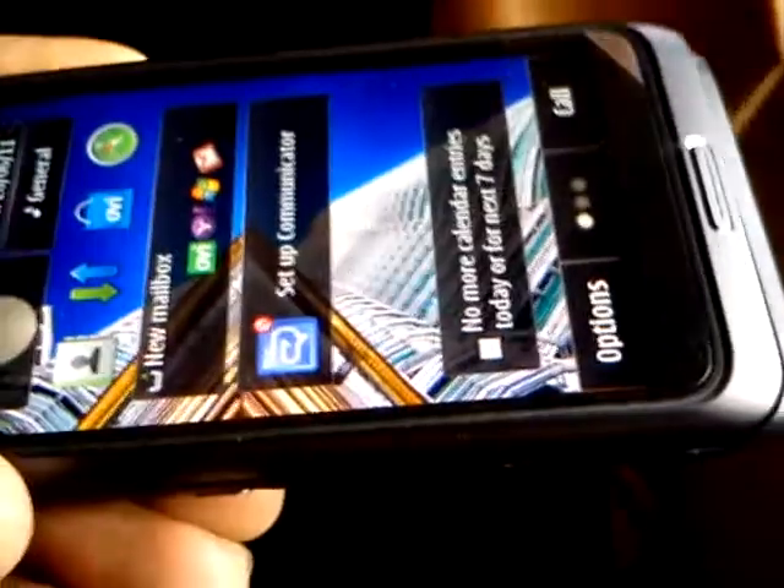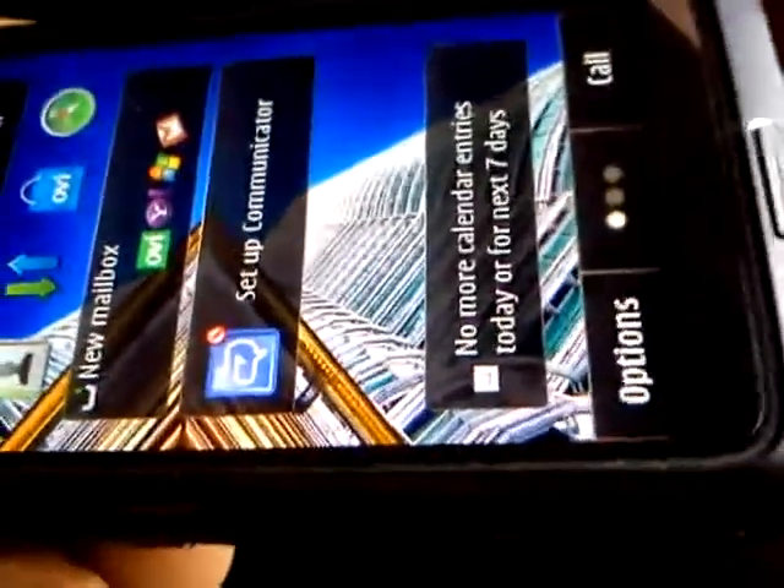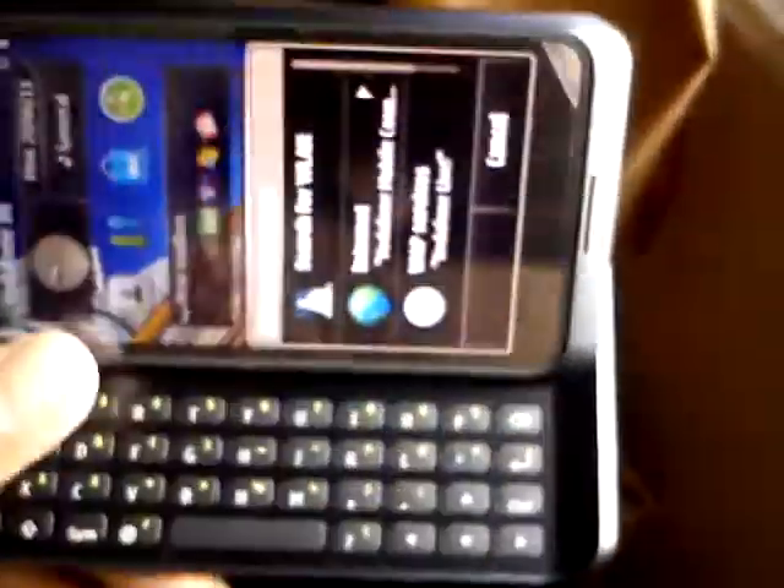You can open it with one hand, but it's quite big — it's a bit risky. You can open it, though it's not so hard.